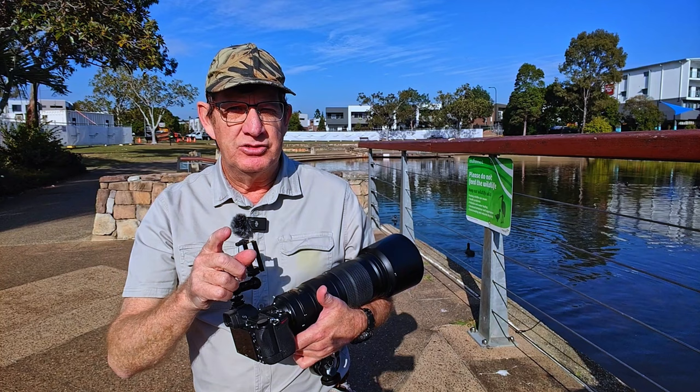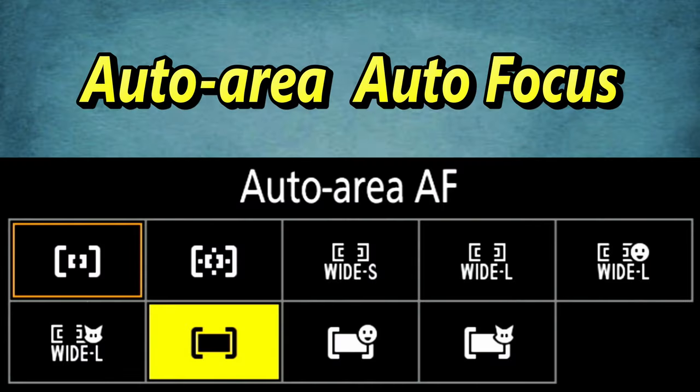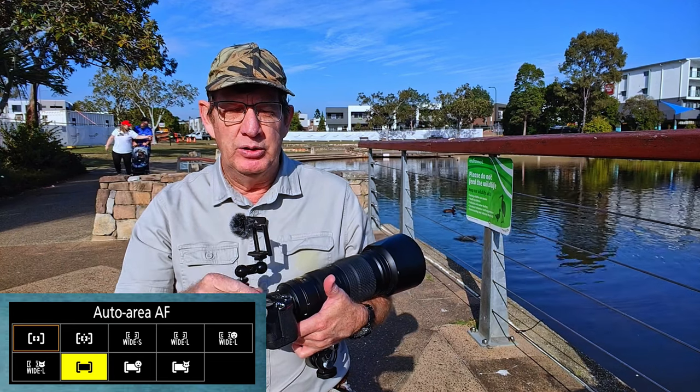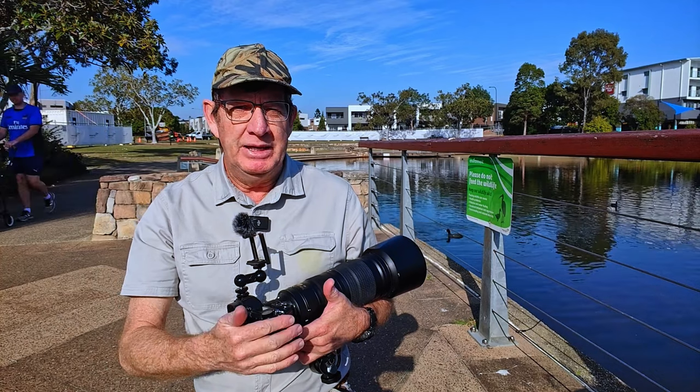On the Z6 II, only three modes work with focus tracking: auto focus for the whole frame, auto focus for people, or auto focus for animals — dogs and cats. So I've set up in general auto focus. It's not animals or people, and it doesn't recognize birds, so I will do everything manually.